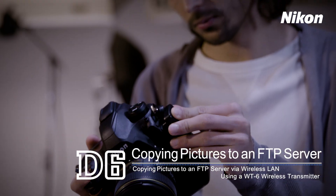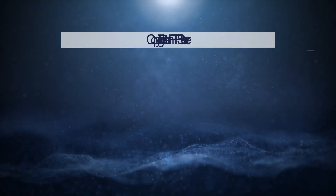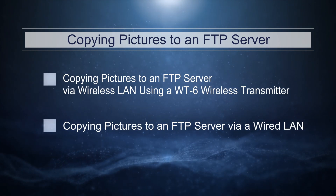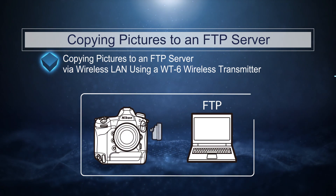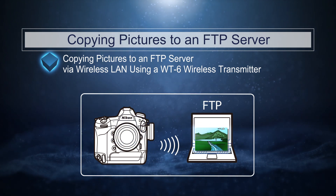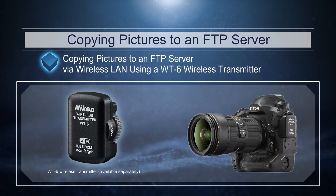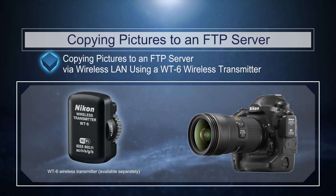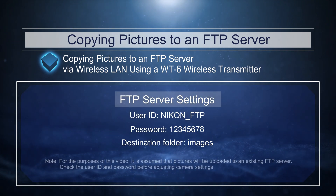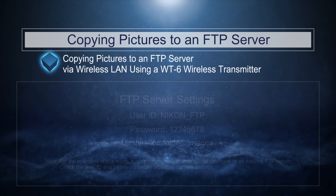This video shows how you can copy pictures to an FTP server. There are two main techniques: this video focuses on using an optional WT6 wireless transmitter to copy pictures to an FTP server via wireless LAN. The WT6 provides a more reliable wireless connection than the camera's built-in Wi-Fi. We'll be uploading pictures to a server running Windows and configured as shown.